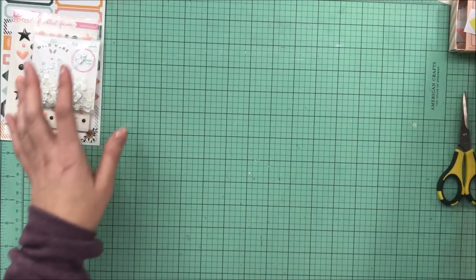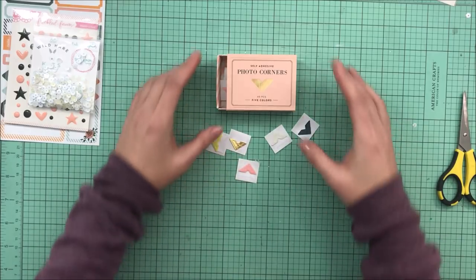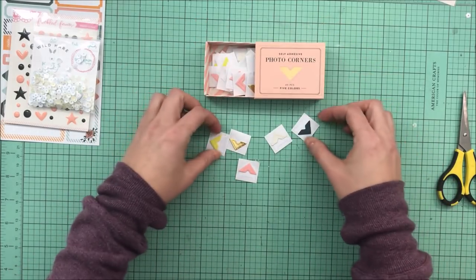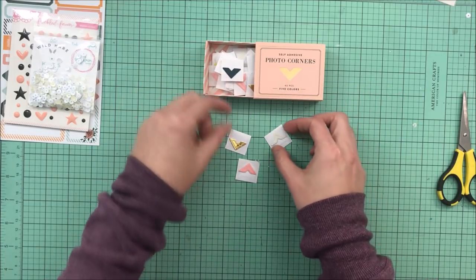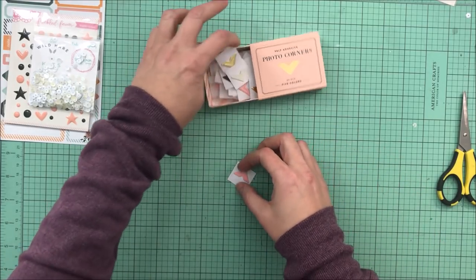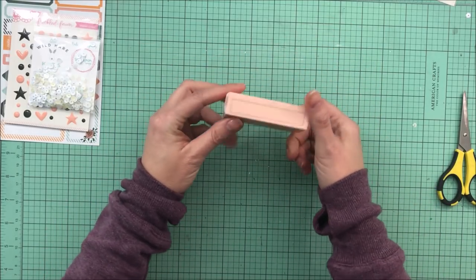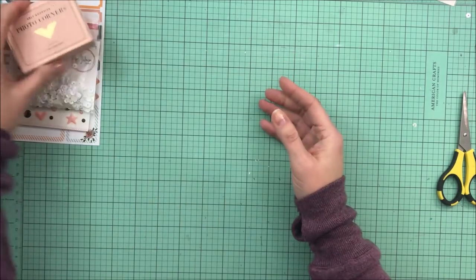Probably one of the things I was most excited for were these photo corners by Heidi Swapp. You get 40 different pieces in 5 different colors: a kind of yellow-green, a navy, gold, cream, and pink. I used to use a lot of photo corners and I think these are really fun — I'm excited for those.